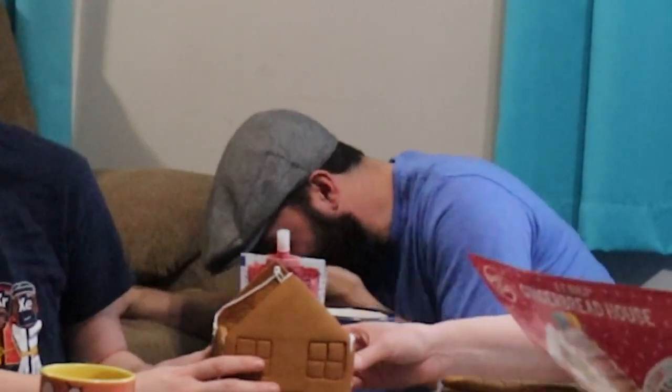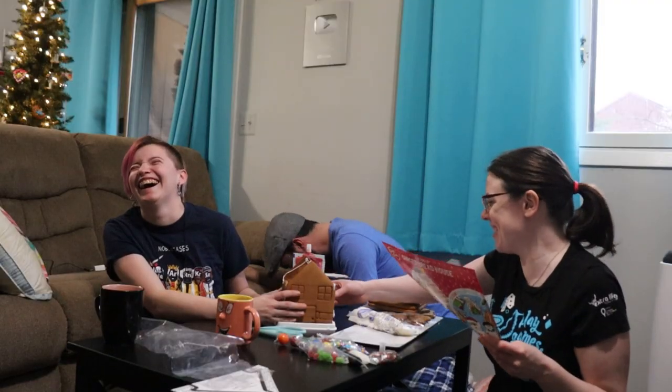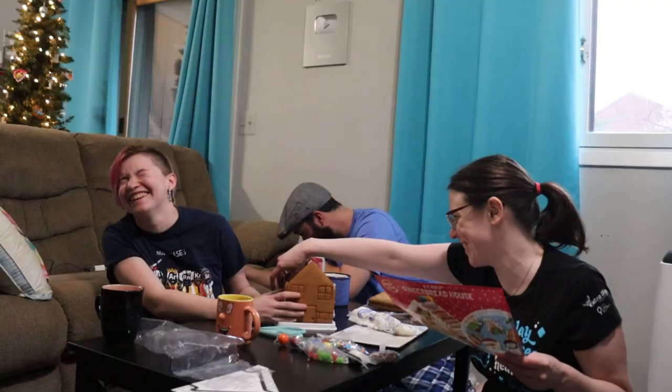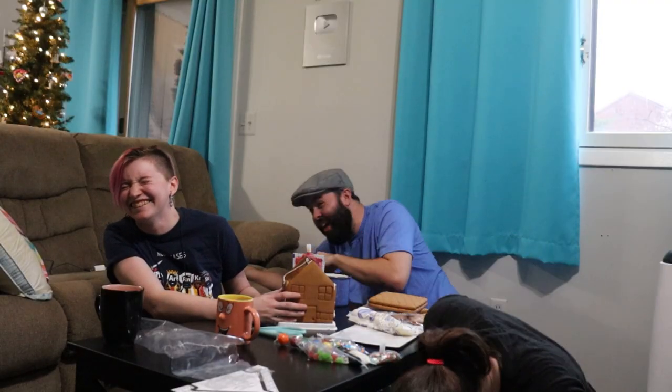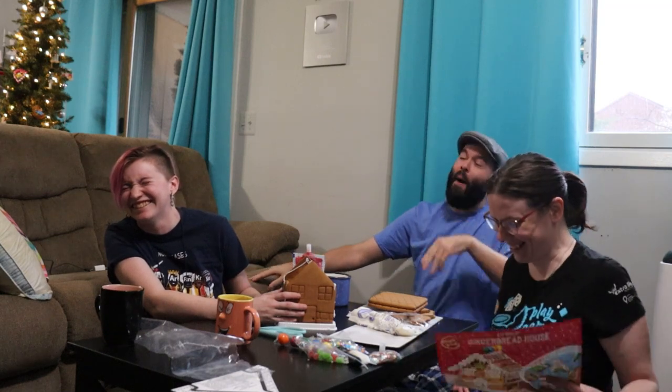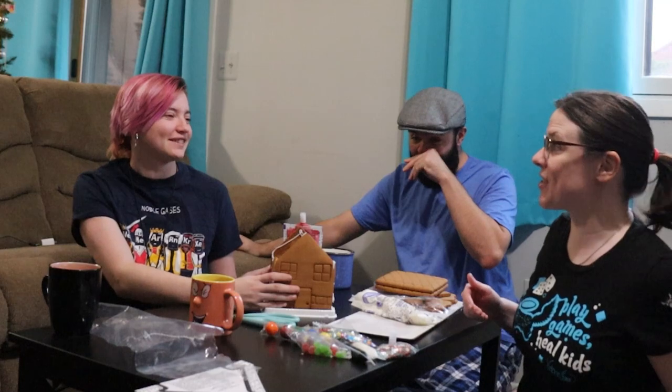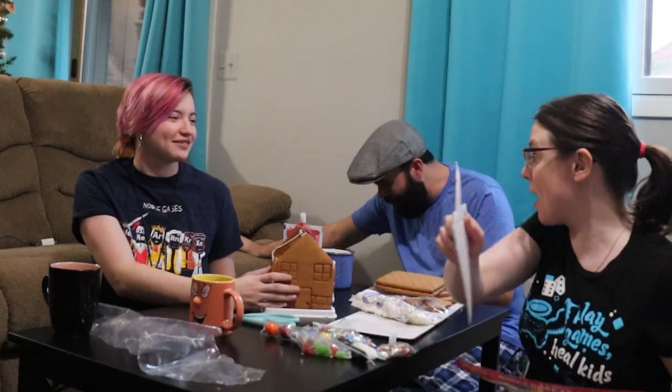Erect. Leaking a bit, but erect. Just hold on to it, whatever it does. Everyone's mom is gonna watch this and I'm not gonna be allowed to come to your house anymore.